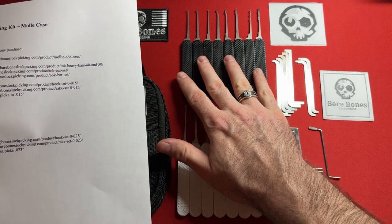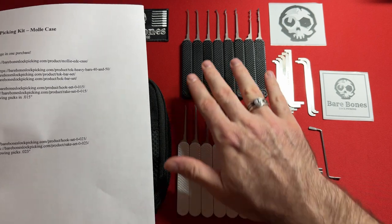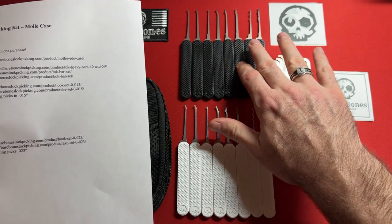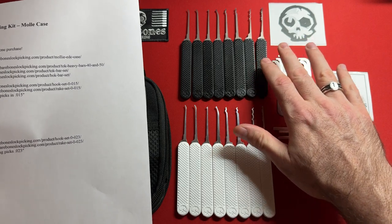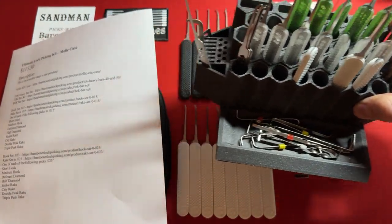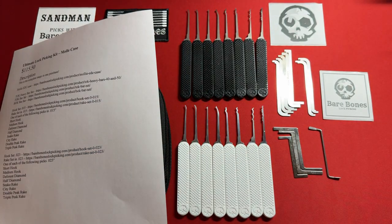In both the 23,000s and 15,000s sets, you get a short hook, a gem hook, a half diamond, a DeForest half diamond, an S rake, a W rake or kinetic rake, a Bogota, and a city rake or L rake. I absolutely love these coffin-type handles — they're so comfortable. They're a little bit larger than a Peterson manufacturing handle, closer to Jimmy Long's, and they still fit my picking station with all my other Bare Bones tools.